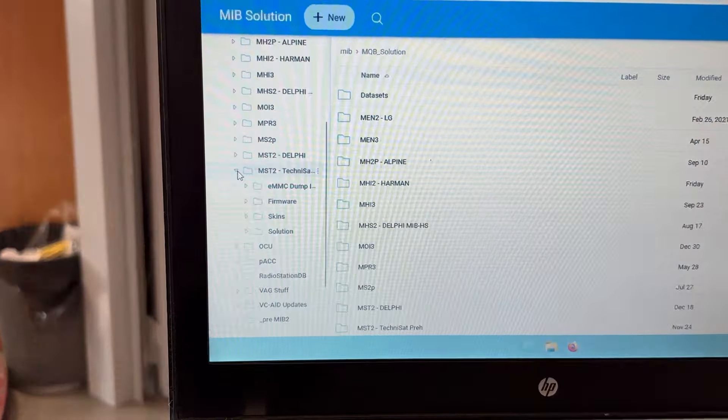Once it's downloaded, prepare an empty SD card. Don't use USB drives — it will not work, you need an SD card. Extract the downloaded file and copy all the files onto the SD card — not inside a folder, but directly in the root of the SD card. When you open the SD card, all those files should be visible directly there, including the meta_info.txt file.